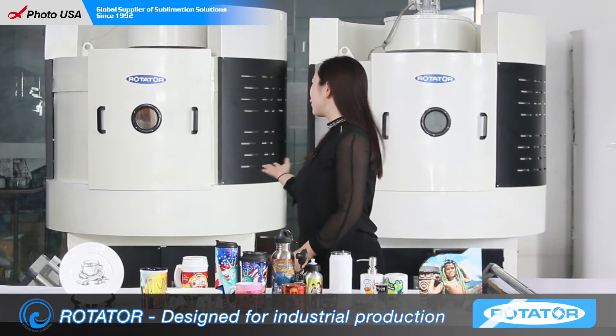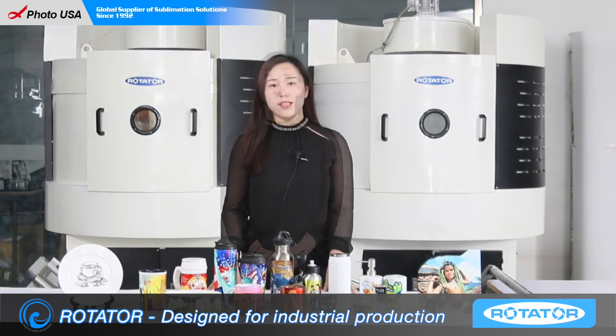Hi, here's Tibi from PhotoUSA. In this video, I'm going to introduce our new revolutionary machine, Rotator. First, I'm going to say the three advantages for this Rotator.